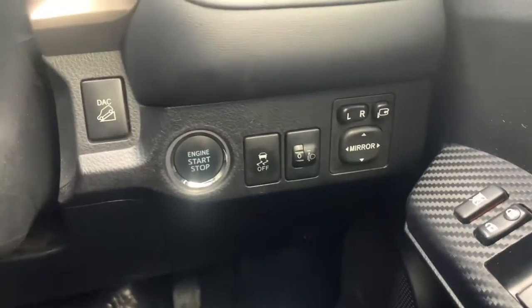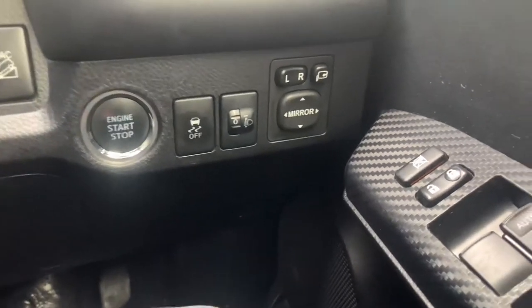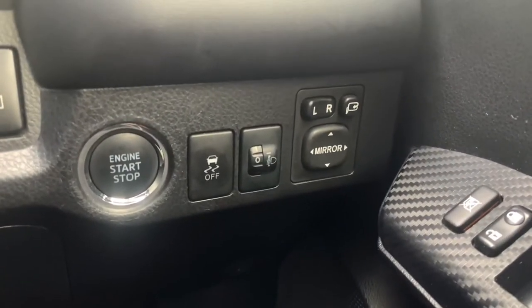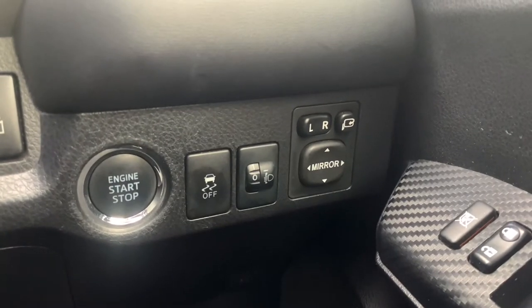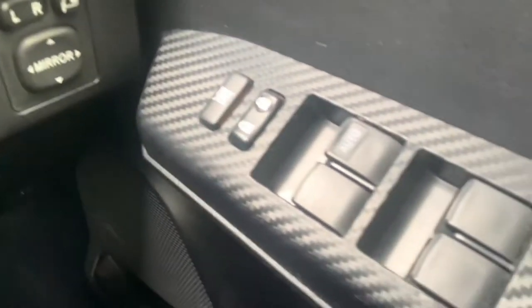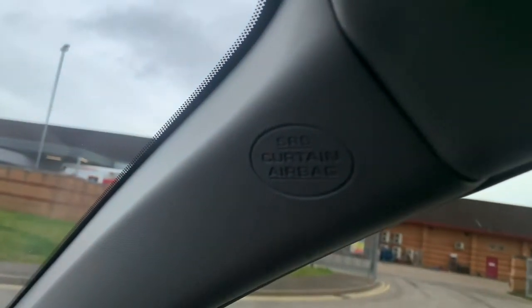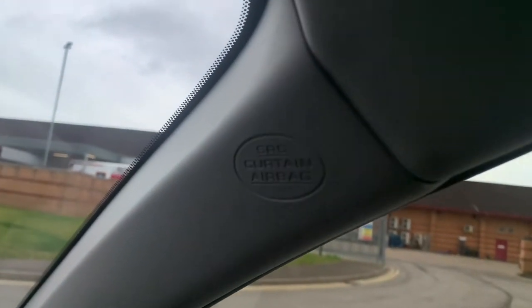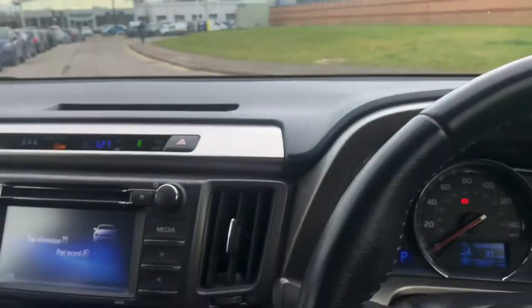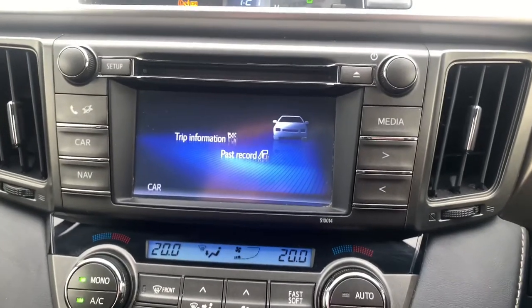You have your downhill assist control just on the left, so again for some off-roading capability. Your traction control is just there, mirror controls as well, and electric windows all around — those controls are just there. For safety features you have curtain airbags on this model, so Toyota's latest safety features are included.